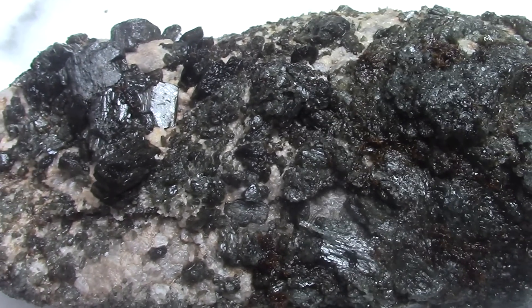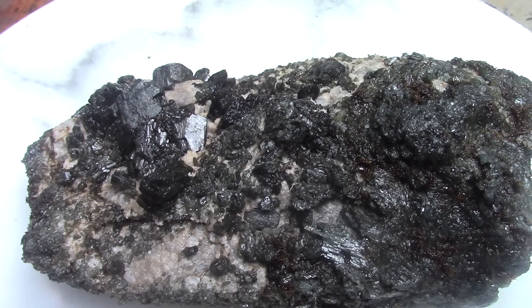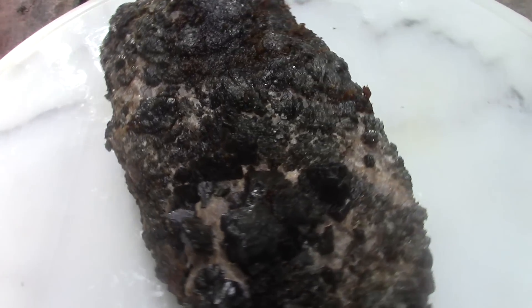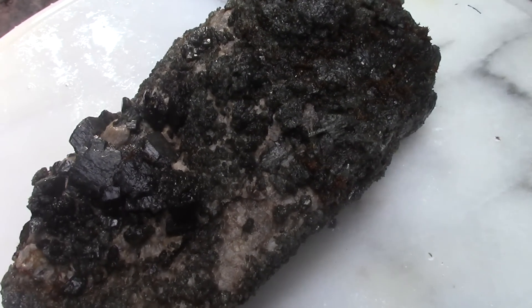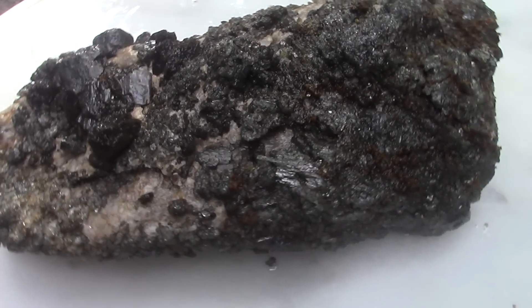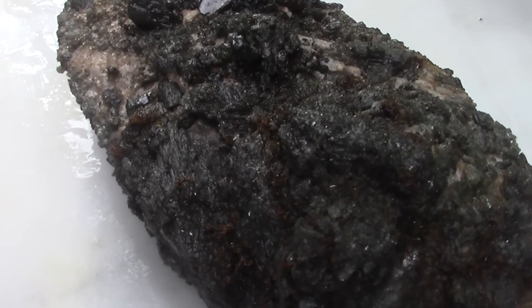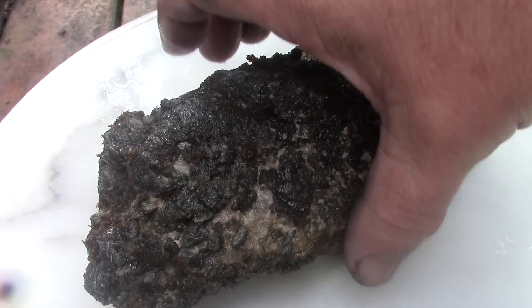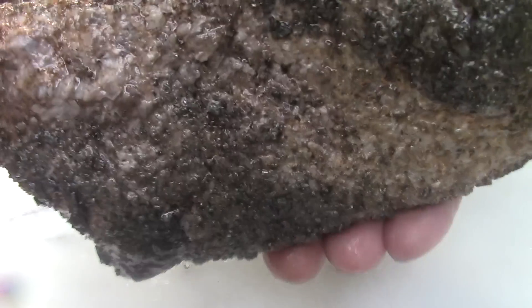Let's put it back in and I'll add a little more vinegar just to recharge the acid a bit. Day three — calcite is dissolving. I'll put it back in.